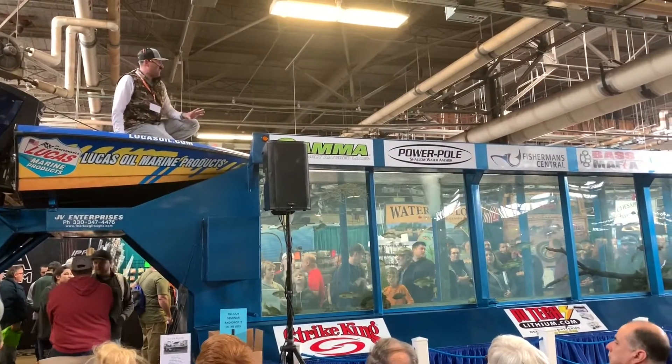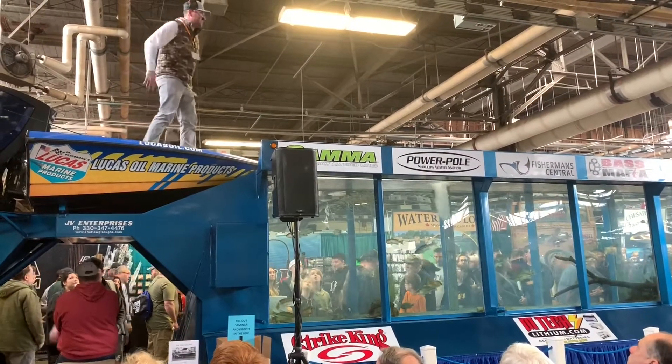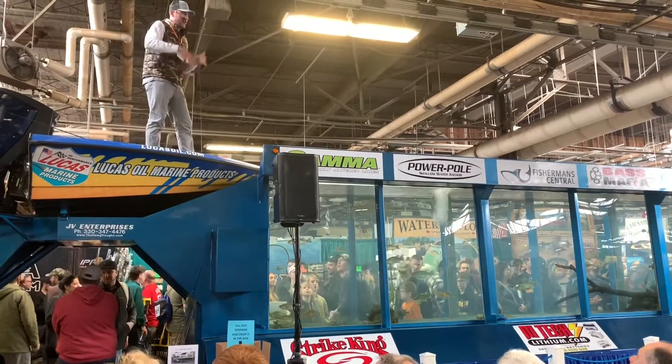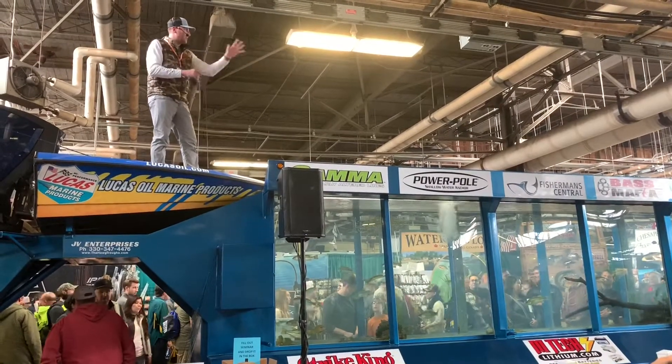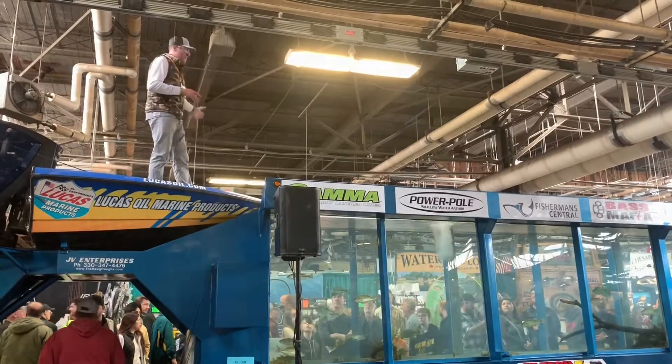So if I'm up here and I'm fishing a shallow water flat — let's say it's the size of this whole building. We're in four feet of water and there's sand patches, there might be some boulders, there might be some grass patches, some transition.